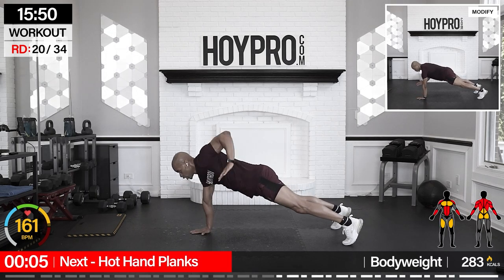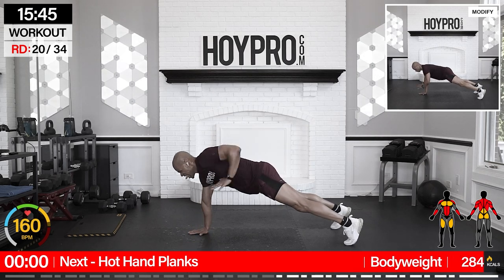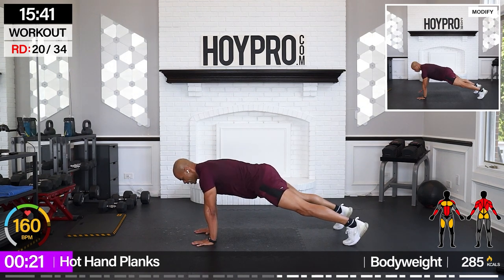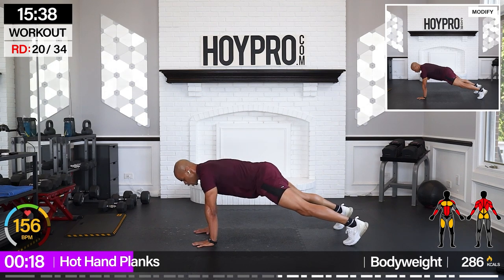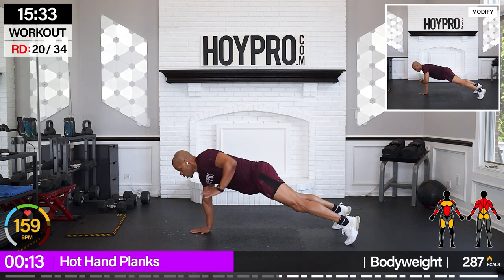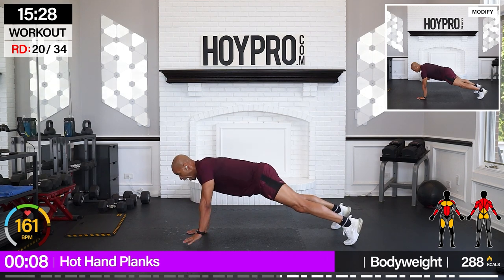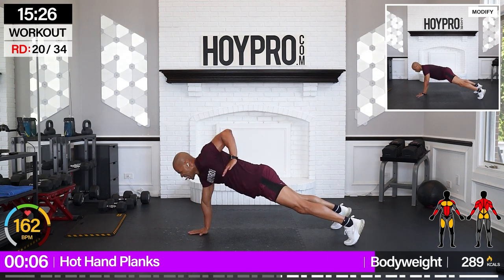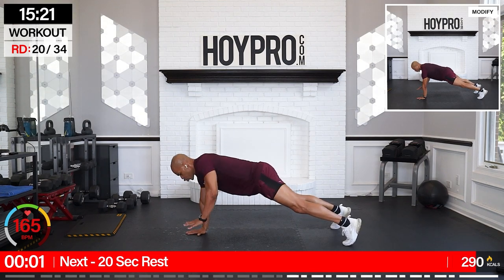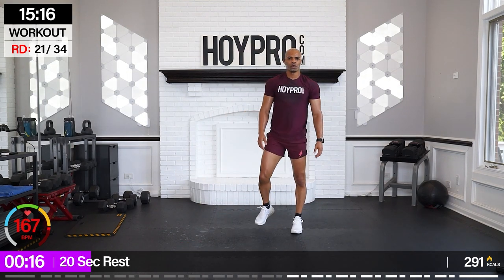Drop that weight. From here, we're going for hot hand planks. Hold that plank, left and right. Pull those elbows back. Lock that core in. Come on, pull. Tricep, lats, shoulders, fire, abs, obliques. Who turned on the faucet? Nice. Heart rate up and we're on the floor. Breathe.